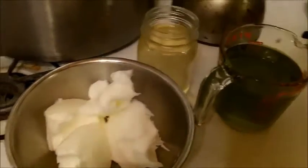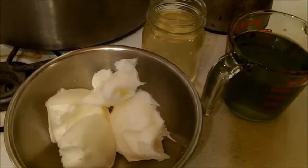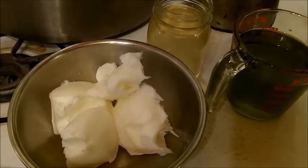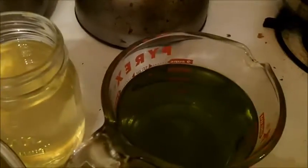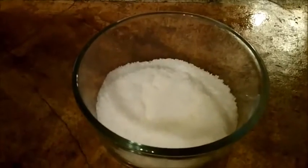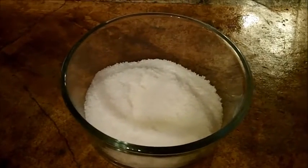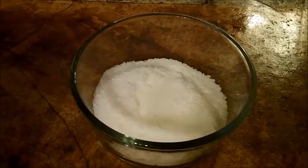I'll post my recipe at the end of this video and probably on my blog too. This is 13 ounces of lard, 15 ounces of olive oil, and 12 ounces of coconut oil. The amount of lye crystals I'm using is 6 ounces. All of this is weighed by weight, not by volume.